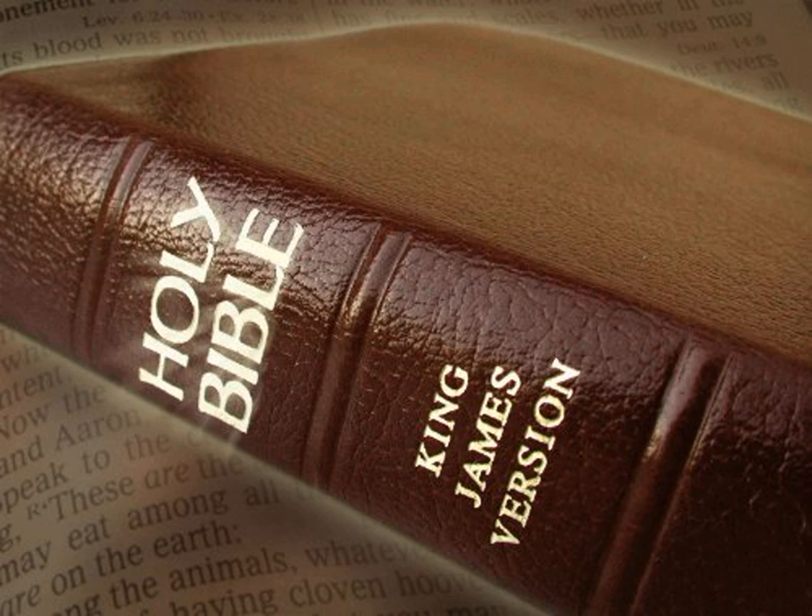Thus was all the work of the tabernacle of the tent of the congregation finished. And the children of Israel did according to all that the Lord commanded Moses. So did they.